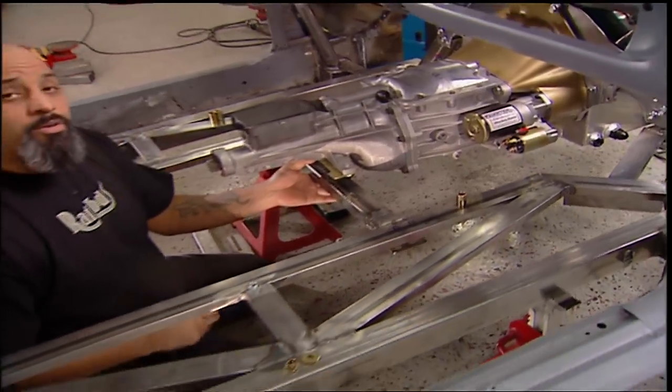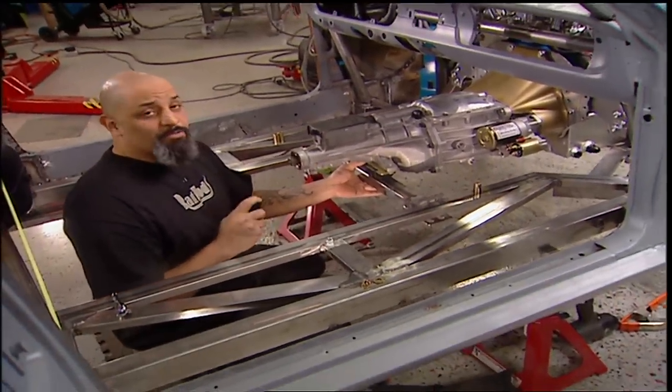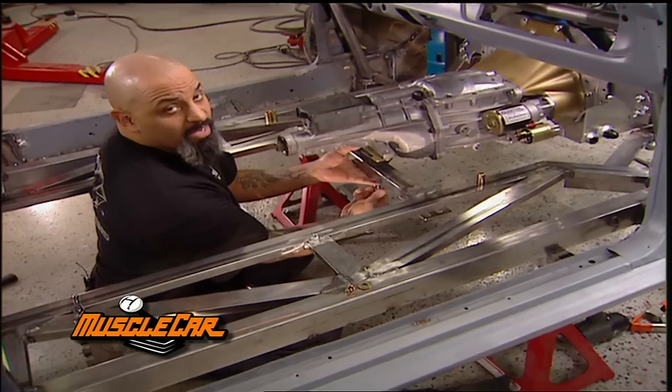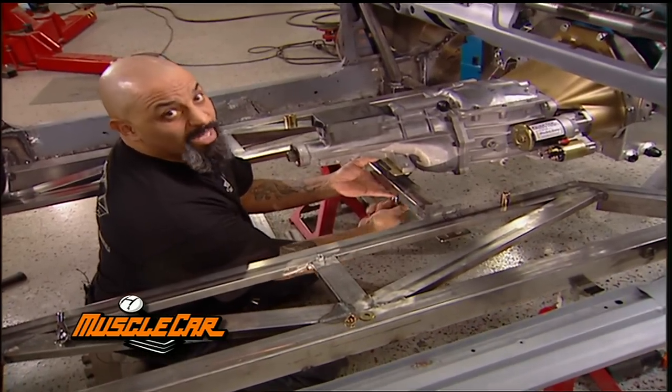This thing is being built to be faster on the track and fast out of the pits. And if everything goes right, you'll see this thing on the ground later on in the show.